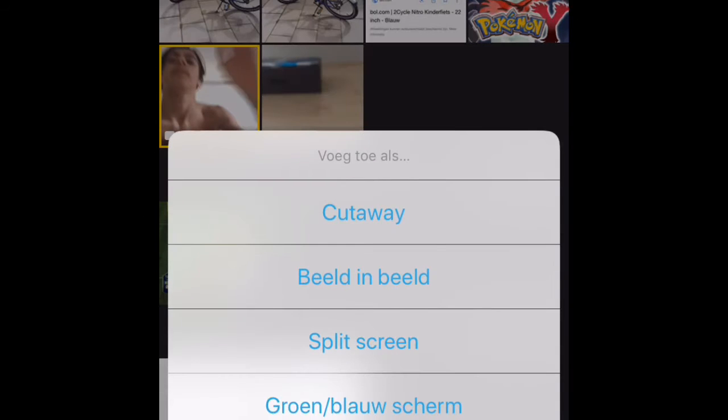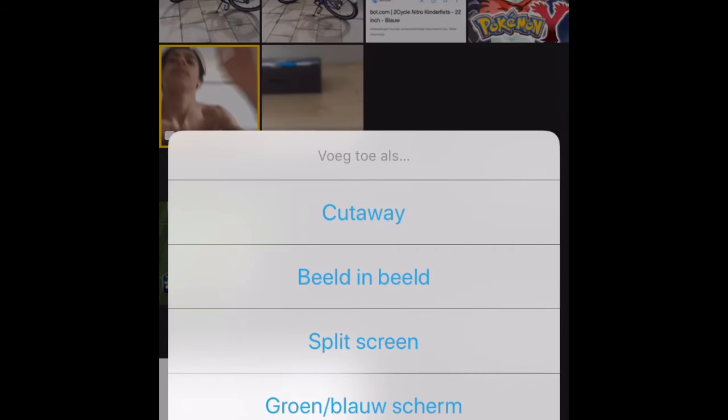Then you tap the three dots on that clip. My interface is in Dutch, so you go to the second blue option and tap it — then you have your facecam overlay right here. If you want to move it around, you click on it, it turns blue, and then you can drag it to where you want it. So then you basically have the gameplay on one phone and the facecam overlaid on top.